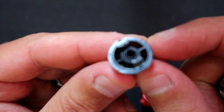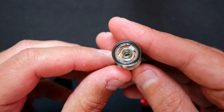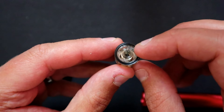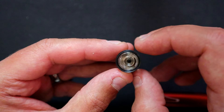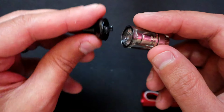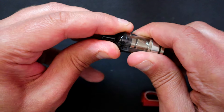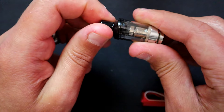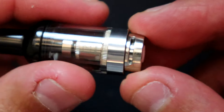It's just a quarter turn to unlock the top cap. There's a little bit of plastic that plugs in. To fill it, you fill around the sides — both sides — not down the middle, as that's where the airflow is. Plug it back in one way and give it a quarter turn. On the bottom is your adjustable airflow.